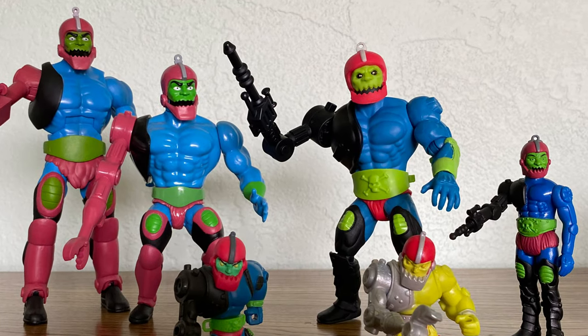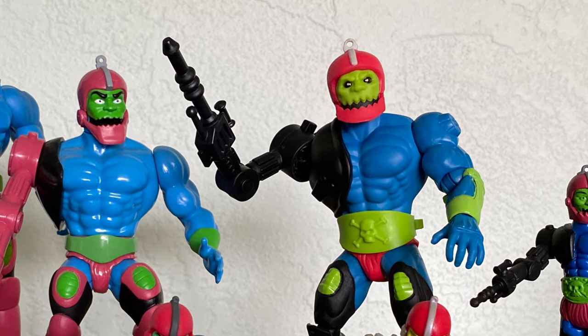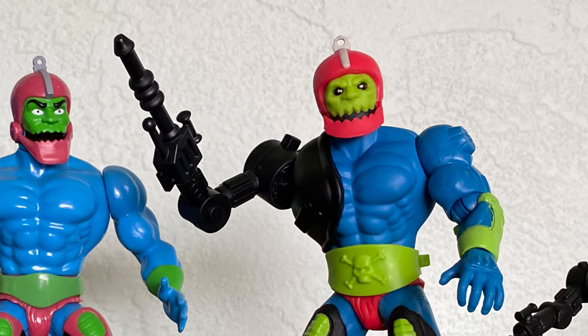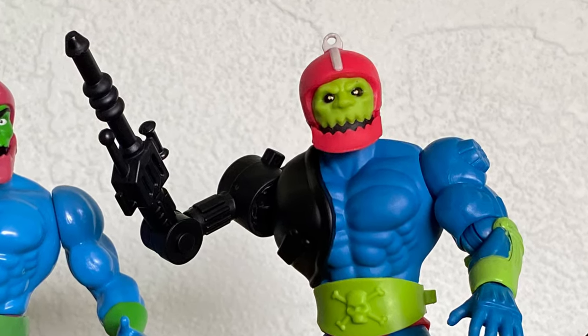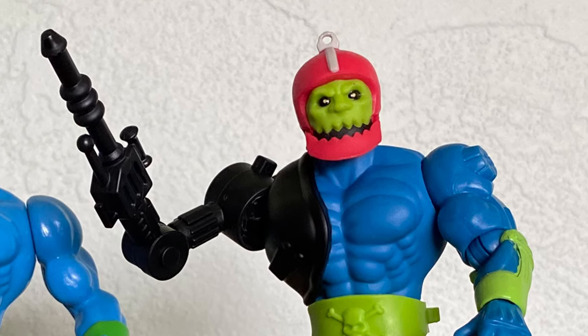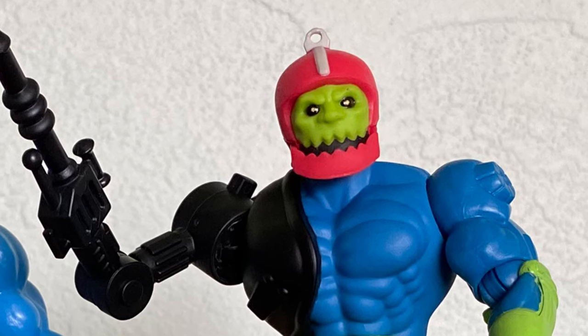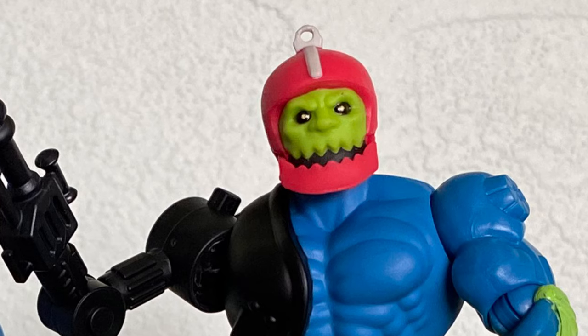Here he is with some other Trapjaws from my collection, and he just stands out. There's something special about him. I really, really like this guy. He definitely pushes that nostalgic switch for me — I'm really happy to have him as part of the collection. Look at those eyes staring you down.